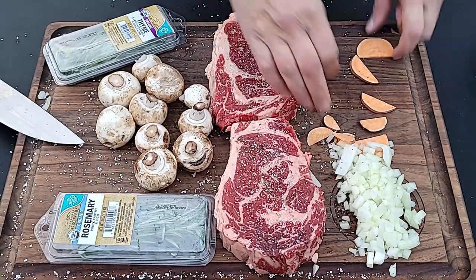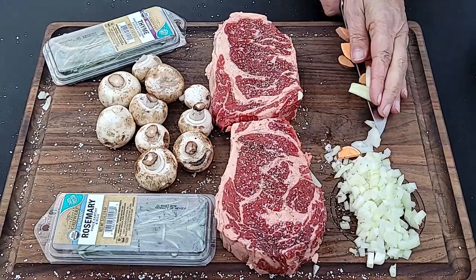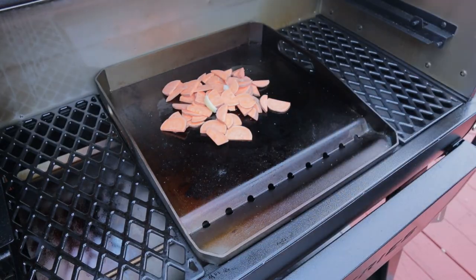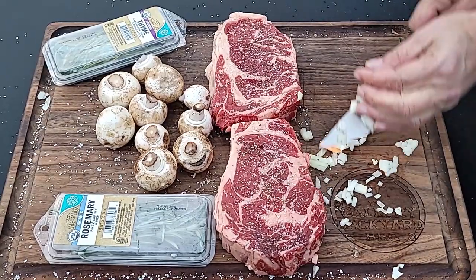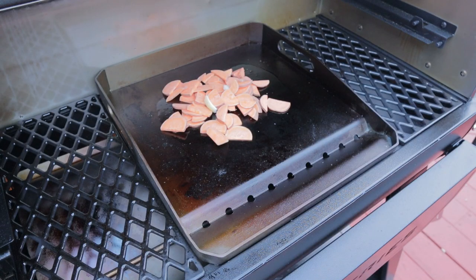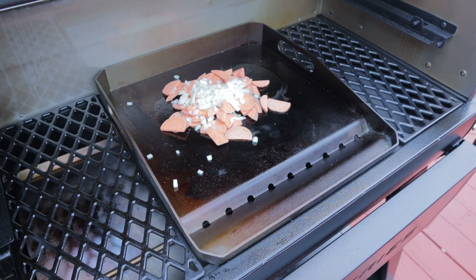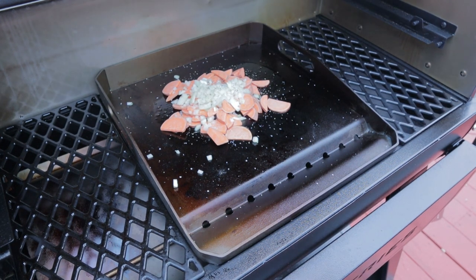What we're going to do is start with what's going to take the longest to cook, and that's the sweet potatoes, followed by the diced onions. I've definitely had some good fun using the 1600 on that griddle. We'll get some salt and pepper down. I haven't done any low and slow yet but I can assure you it's coming.